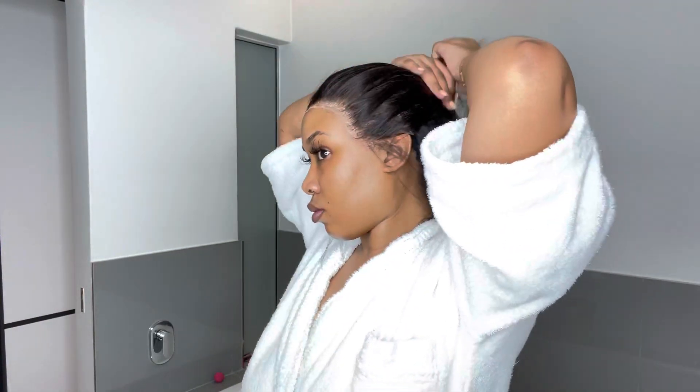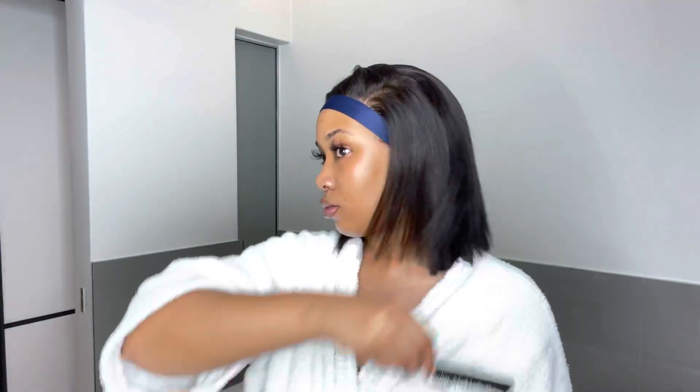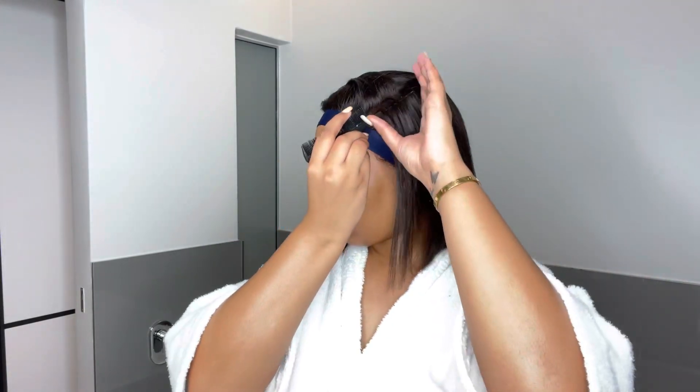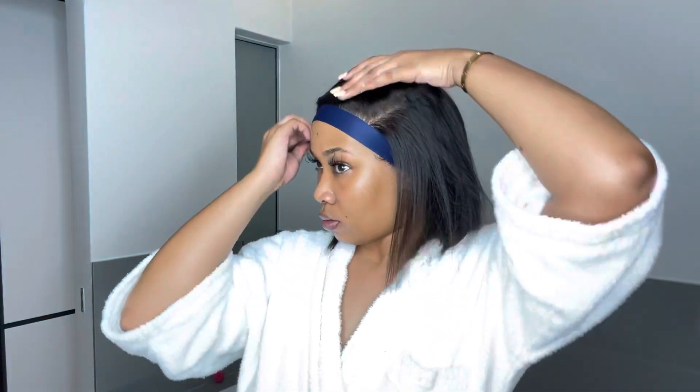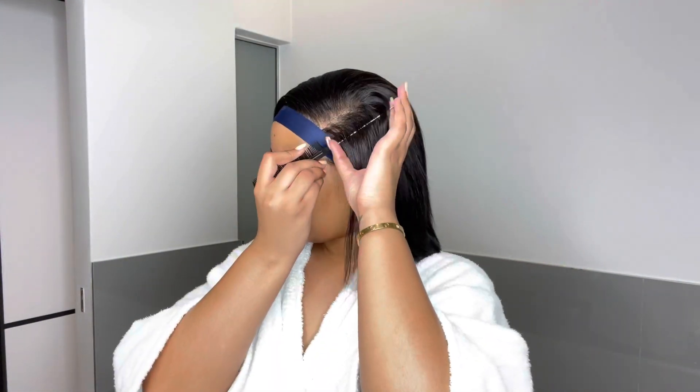How amazing does my hair look — like oh my gosh, I did that! So I'm just tying this hair up so that I can put on my pantyhose over it so that it can just melt in. And then while that is happening I will be styling my hair. So stay tuned to see how I style my hair and how I'm going to put on foundation on my closure so it looks natural.